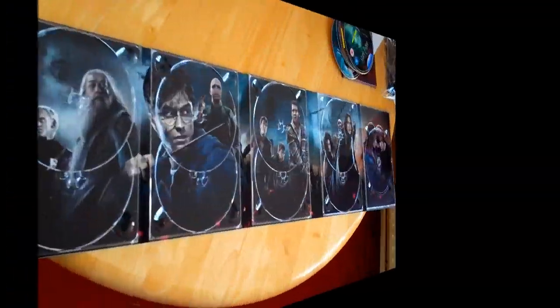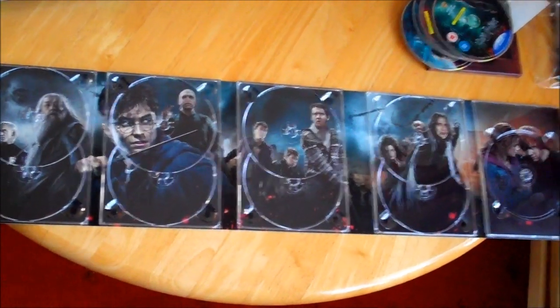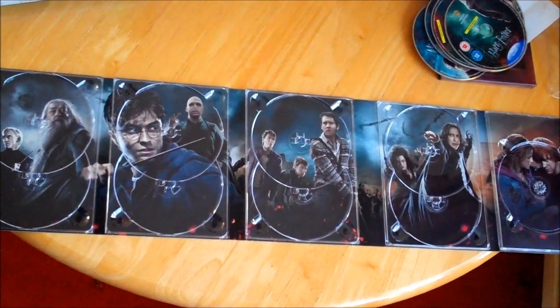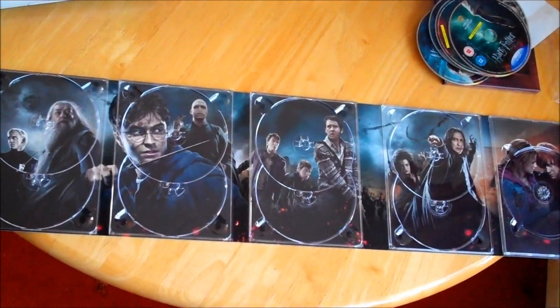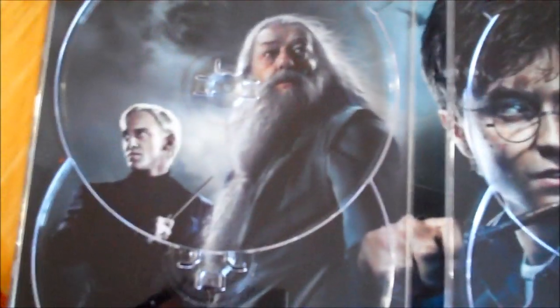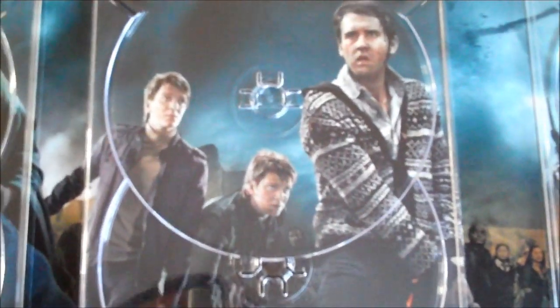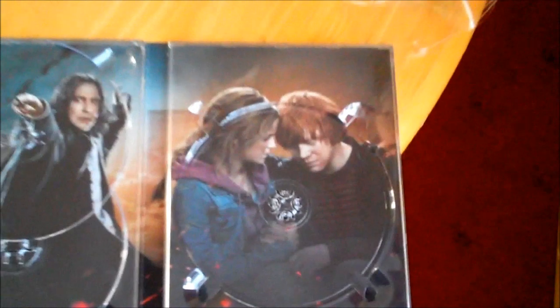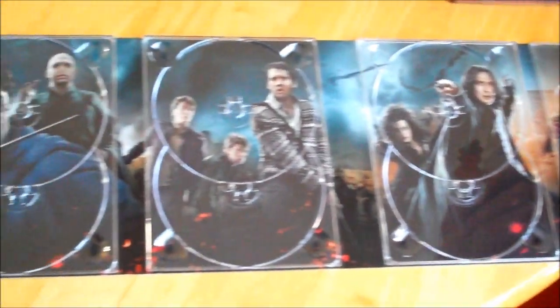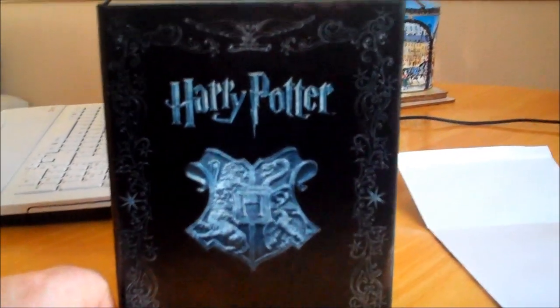Let's have a look at the picture behind all the discs. Once again we have a collection of different scenes from all the movies, relevant to which film disc is on which picture. There you go. Okay, so while it's a very nice set and it looks amazing, the major gripe I have is they didn't put a magnet in, so this doesn't shut properly.